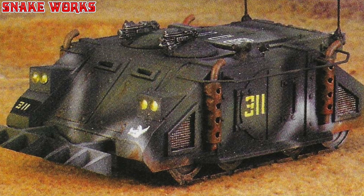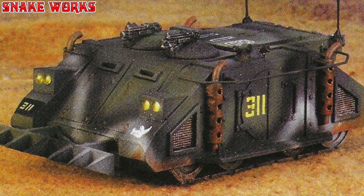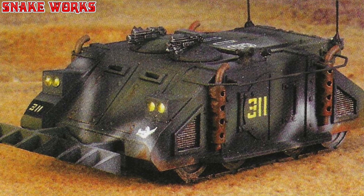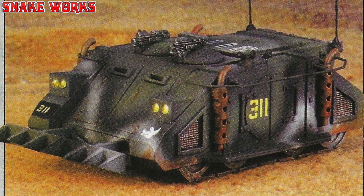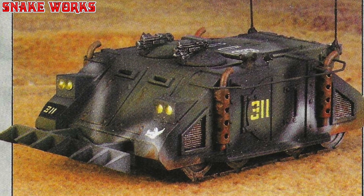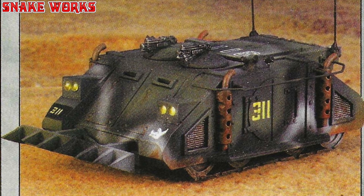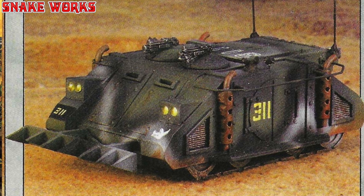Sid's pre-production model was painted very quickly with an airbrush, which is ideal for subtle camouflage effects. Even if you don't own such equipment, spray cans are ideal for providing base colours on which to add further detail. A nice touch on this model is the way Sid has filled the headlight depressions with blobs of PVA glue, which turn transparent when dry.